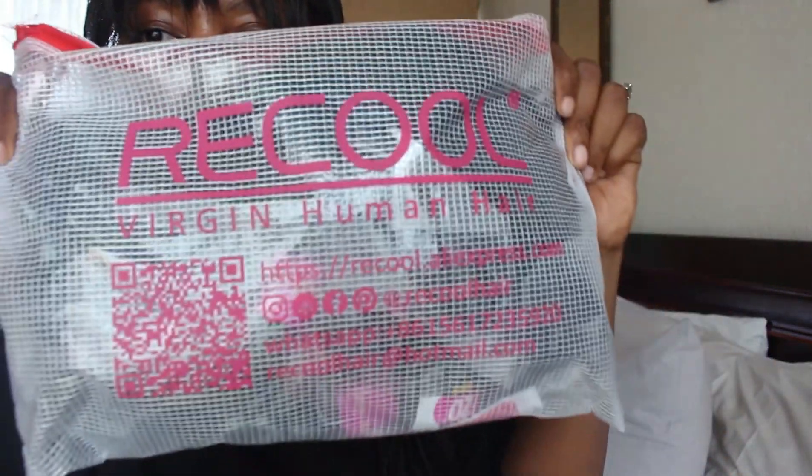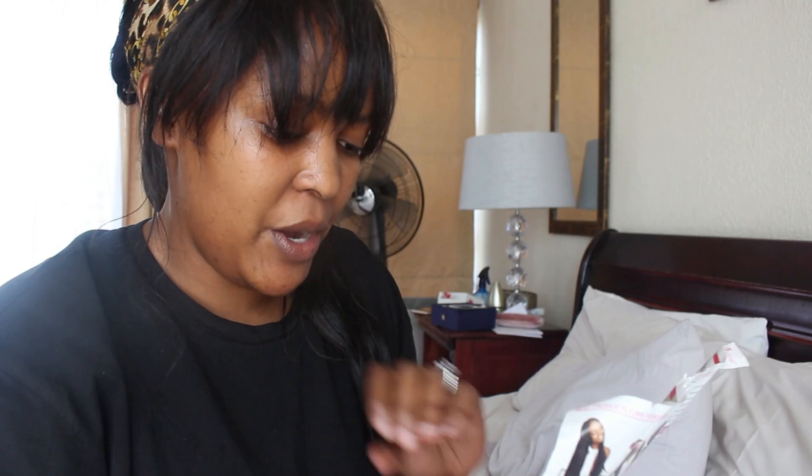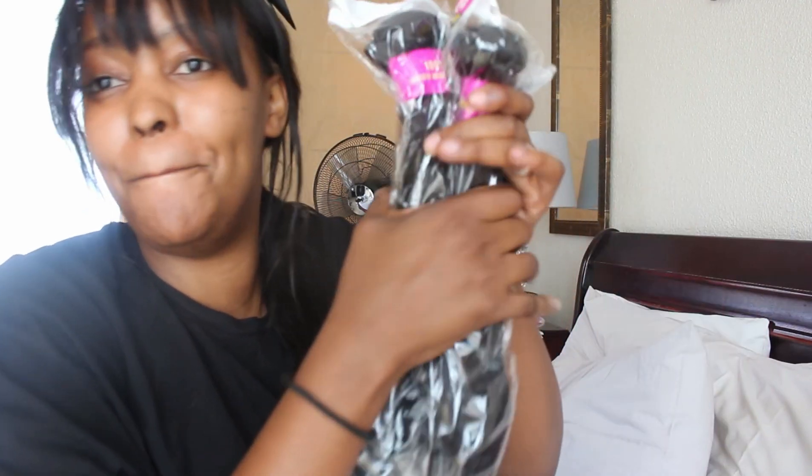Hey guys, I just got this hair from a company called Rikul, off of Aliexpress. They sent me really good quality hair — well, we'll see if it's good quality. Apparently it's 8A grade hair, no shedding, tangle-free. I've got the frontal, I've already bleached the knots, and I got four bundles: a 20 inch, 24, 20, and a 22.